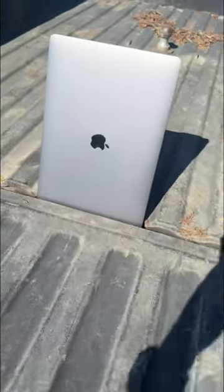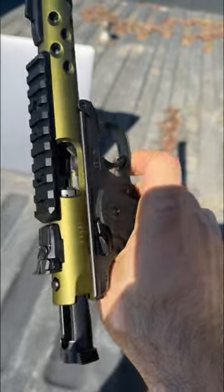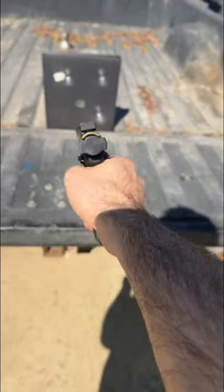Let's find out if this MacBook Pro can stop a .22 LR. Ah, crap.